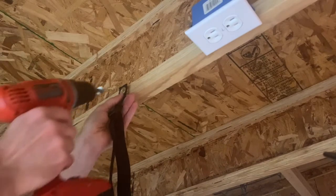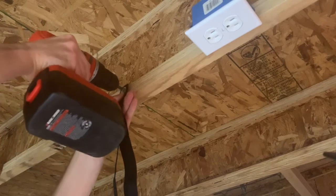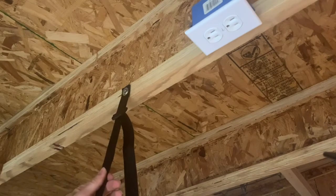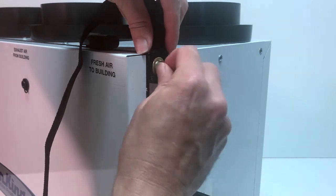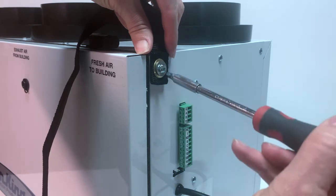Installation of the unit is done by attaching the mounting straps to the joist and adjusting the height by pulling down on the strap that is secured in place with a buckle. These straps also reduce noise and vibration from conducting through the joist. Attach the other end of the strap to the unit using the supplied screws and washers. Once in place, the straps can be used to make adjustments, ensuring the unit is level.